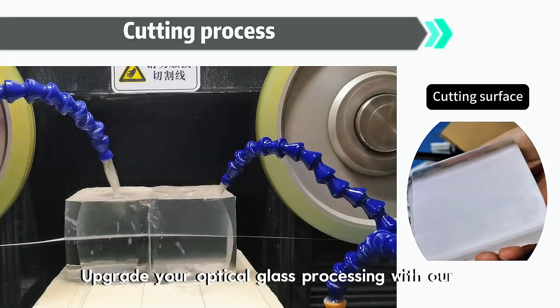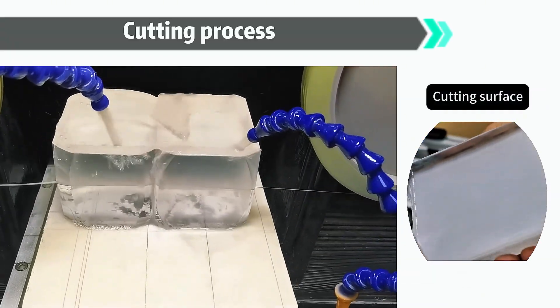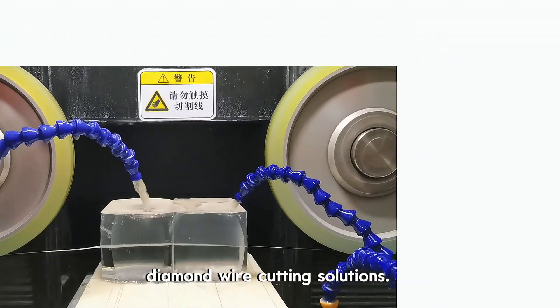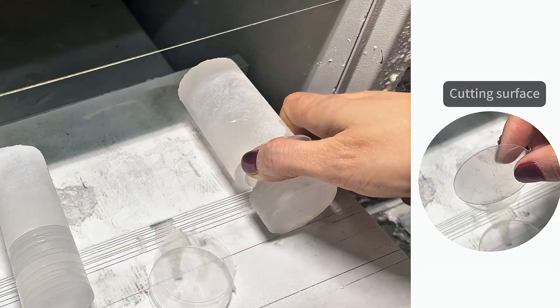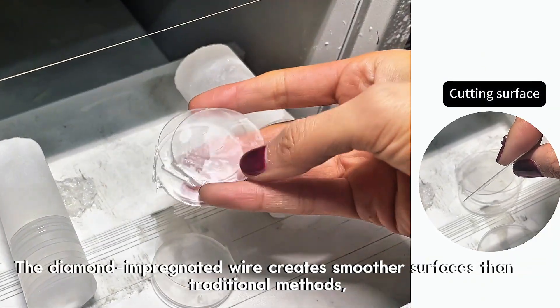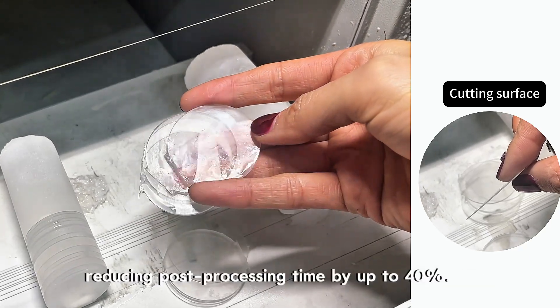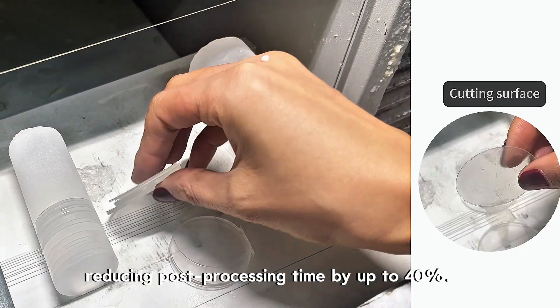Upgrade your optical glass processing with our diamond wire cutting solutions. The diamond-impregnated wire creates smoother surfaces than traditional methods, reducing post-processing time by up to 40%.